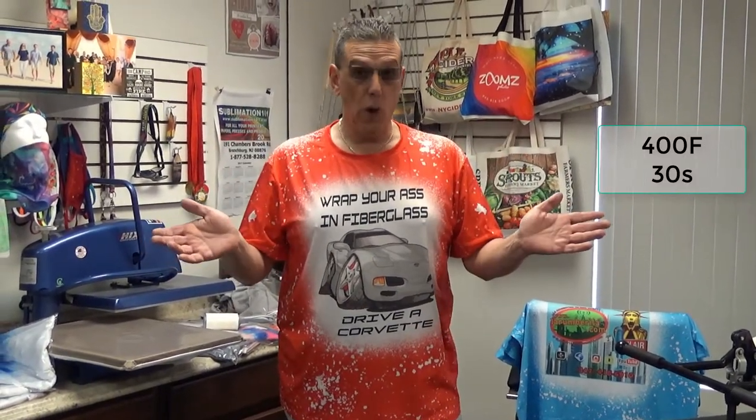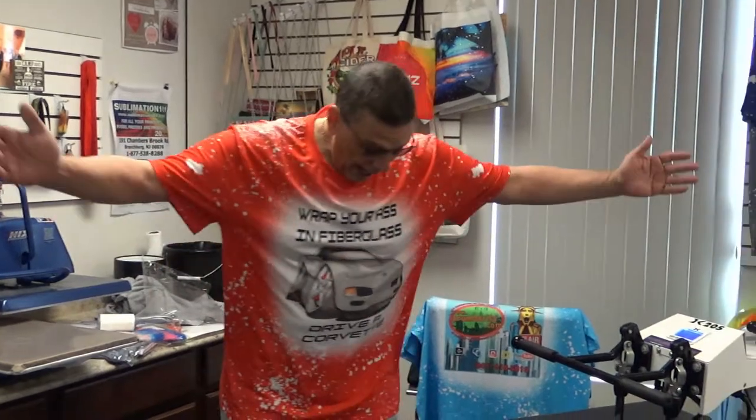These shirts are all machine washable. Sublimation 101 stands behind all of our product every time. I am wearing a 2X which I feel is a little big on me, so if that's for a size caliber I'm gonna say it runs a little big — I'm gonna think I need a 1X.